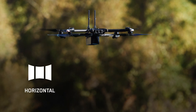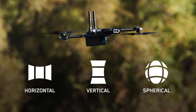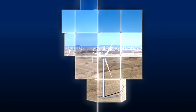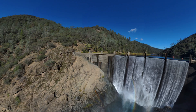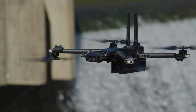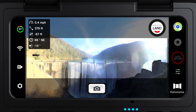The panorama skill is an exciting new feature available on Skydio. This flight skill allows you to take horizontal, vertical, and spherical panoramic photos while in flight. The horizontal option captures a 180 degree horizontal panorama centered at the horizon. The vertical option captures a full 180 degree vertical panorama, and the spherical option provides a full 360 degree equirectangular image.